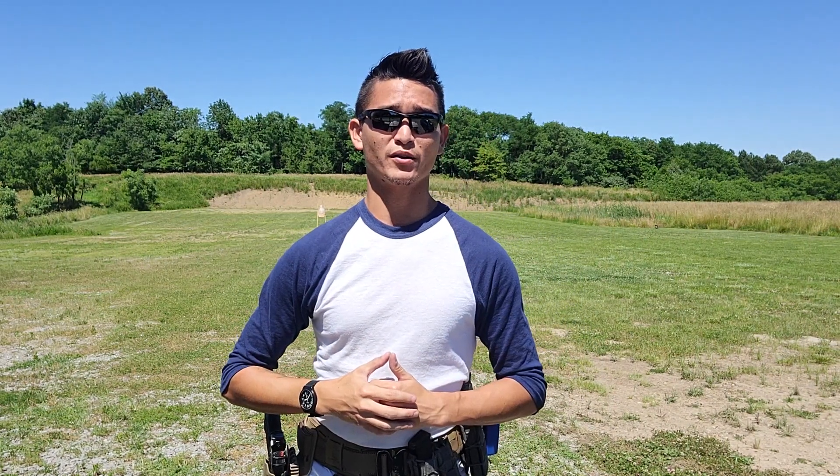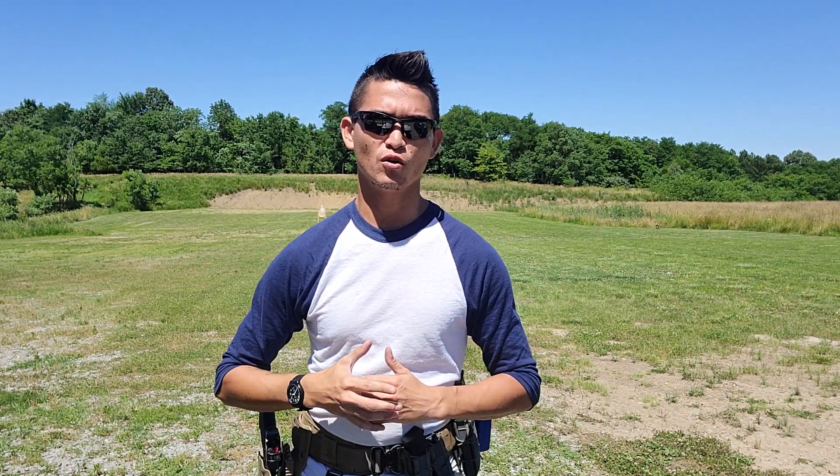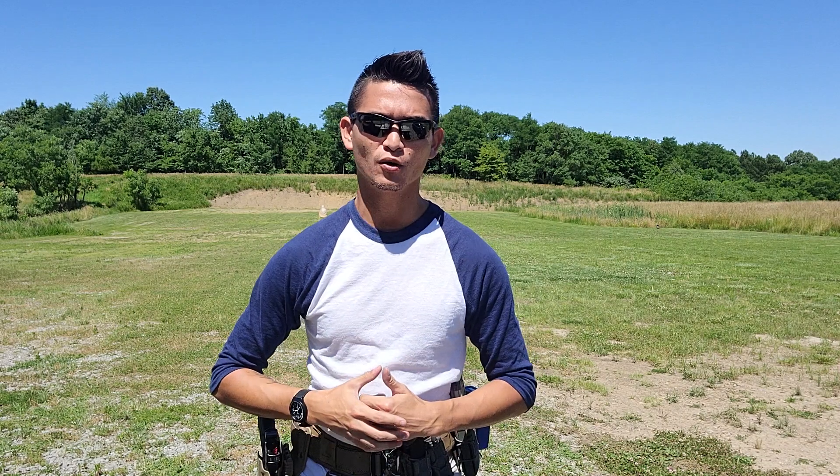Hey, what's going on guys? I'm Chris and this is Regular Guy Training, and today we're going to go over the T-Rex Arms Orion.